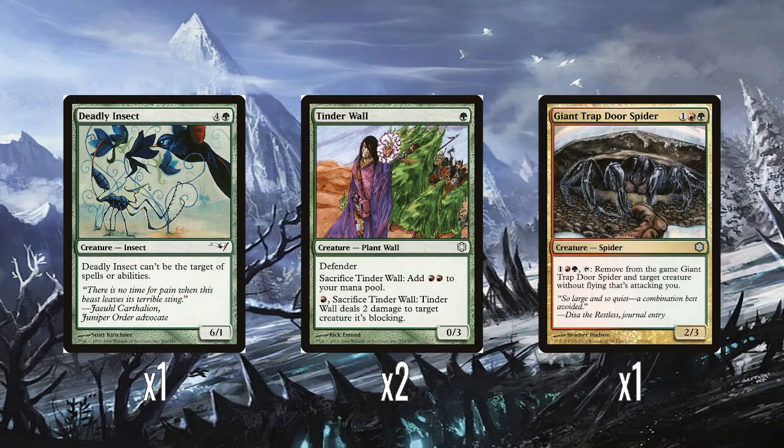A single Deadly Insect — five mana for a 6/1 with Shroud. I never really liked Deadly Insect. The art is so weird — the Ice Age era art. Having Shroud is fine, but only having one toughness makes it incredibly fragile. And having Shroud means you've got no way of buffing it up yourself. It feels very fragile.